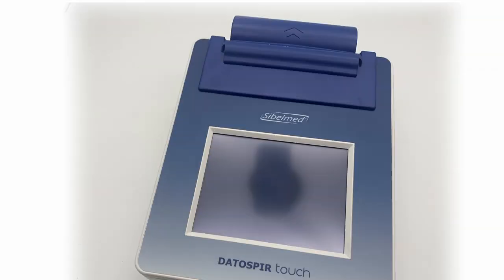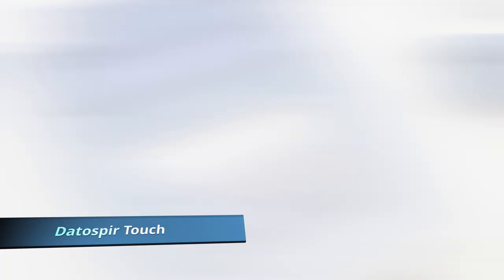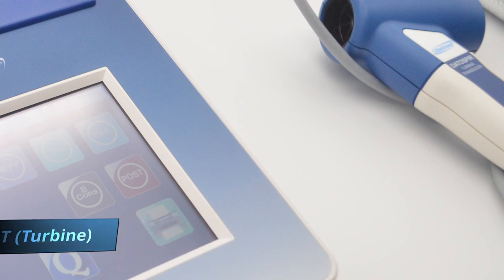Welcome to the Dotto Spear Touch training video. This video will guide you on the first steps with your Dotto Spear Touch Spirometer.